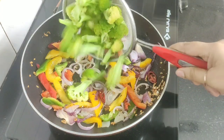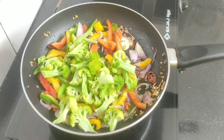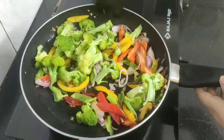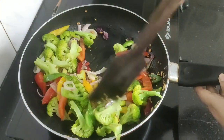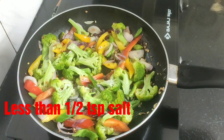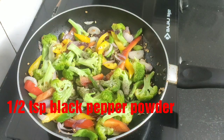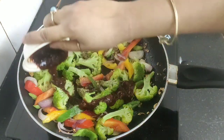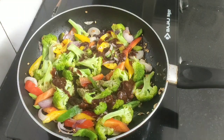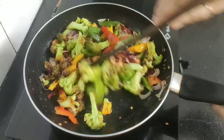Now it's time to add the boiled broccoli florets. On high flame, give a quick stir to all the veggies. Season with slightly less than half a teaspoon of salt, half a teaspoon of pepper powder, and the sauce we prepared earlier. Give a good mix so the sauce combines well with the veggies.